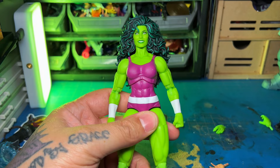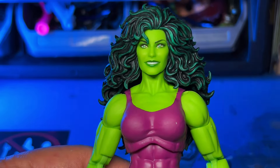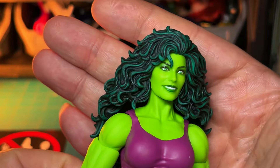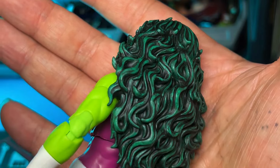Let's take a look at the details on this figure though, because it's phenomenal — I'm not going to lie to you. Starting with the face sculpt, it looks really good. That face printing tech they're using is working out great. I love the green dry brush on the hair. I think it looks great. This figure just looks so good.